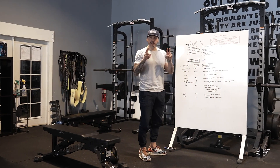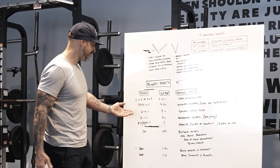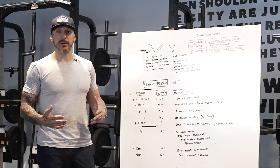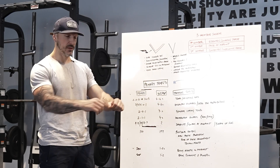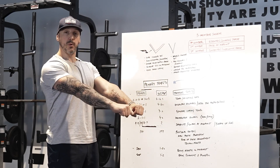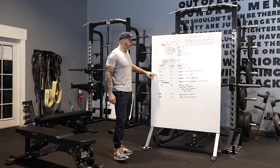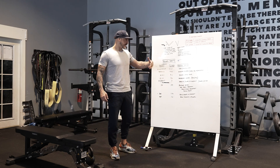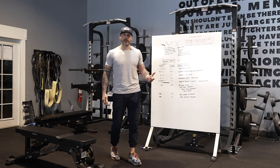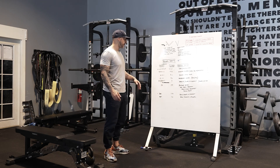Then we have our general lifting tempo. Basically, if I don't specify anything, this is our default. I teach clients it's like a two-zero-one: one, two going down — a little more controlled — then punch it up faster, no pause. That's about a three-second rep. If you're going to do ten reps on a general tempo, it's going to take you about 30 to 35, max 40 seconds.